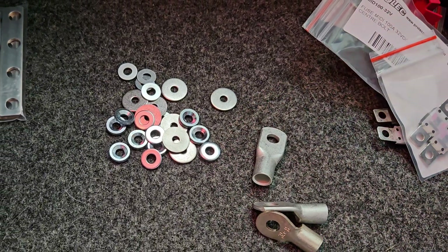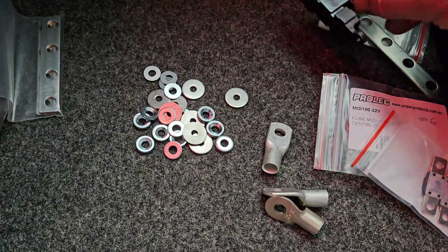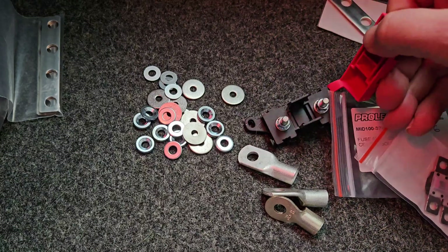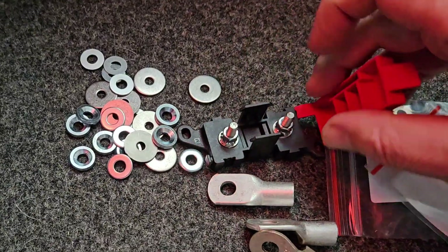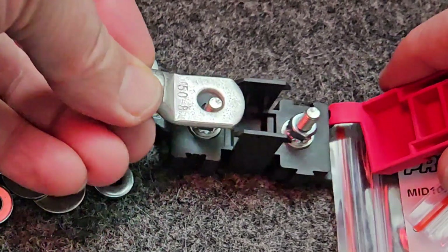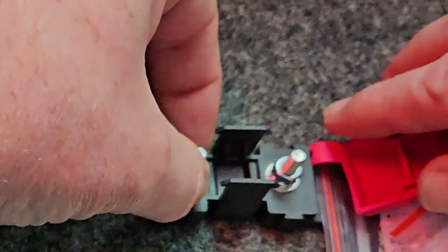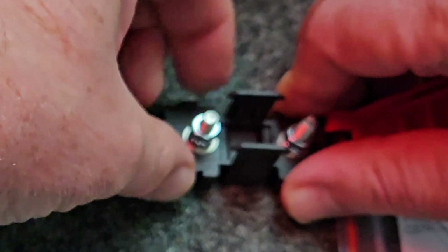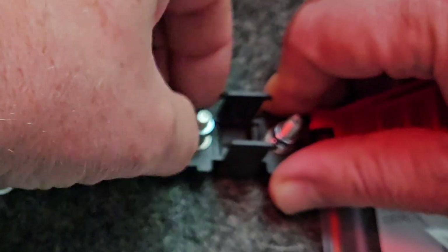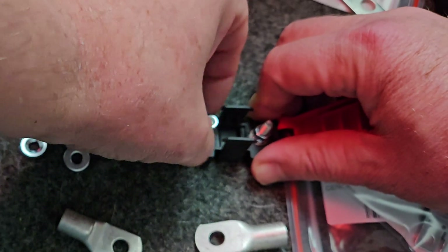I wanted to use proper size four gauge lugs with this system, and I think they're kind of designed to do like smaller lugs - instead of four gauge, I think they want you to do smaller lugs: eight gauge, six gauge, ten gauge. Whatever - I've made it work.